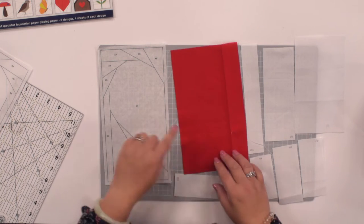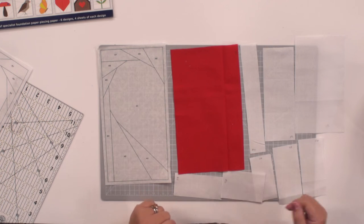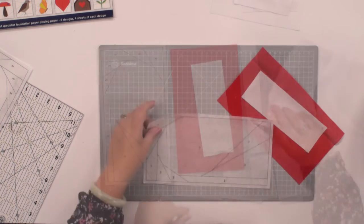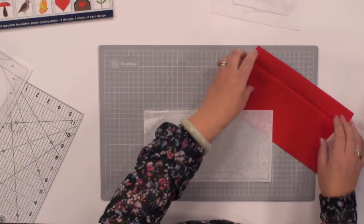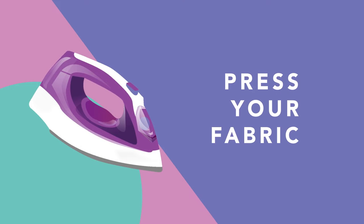We're going to start with piece A, so A1 — this piece of red fabric — and we're going to take A2 as well. Those are the first two pieces of fabric we're going to use. You're going to take your paper piece, fold it over and turn it over the other way so you've got the back side to it. I'm just going to give this fabric a quick press because it's become a little bit crumpled.